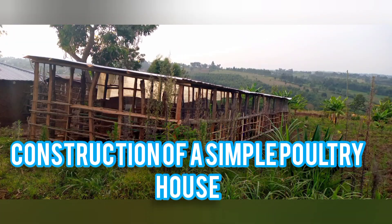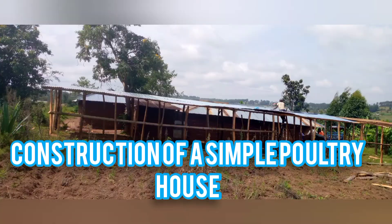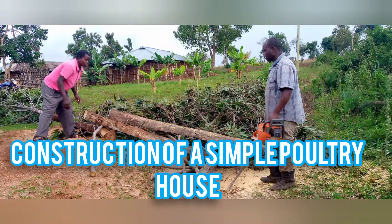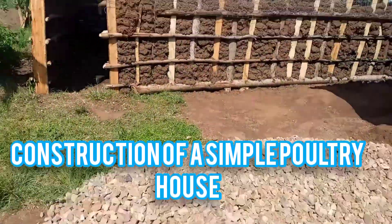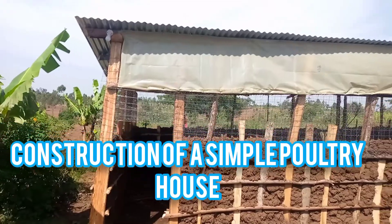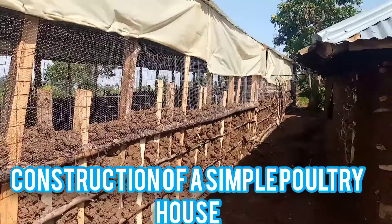It's a very simple structure. Let's look at the posts once more — and we have the ballast here to lay the concrete floor for easier cleaning. You can see the electricity is already installed and now it's covered.